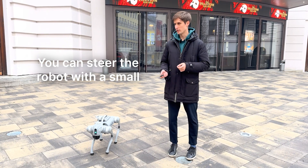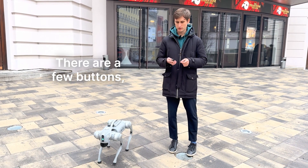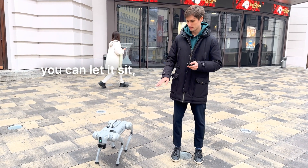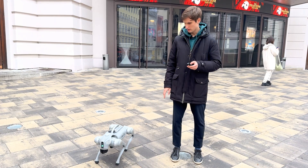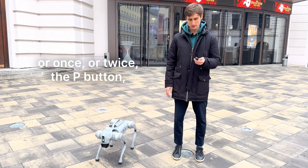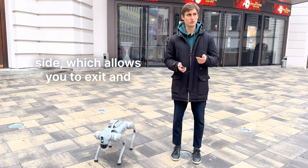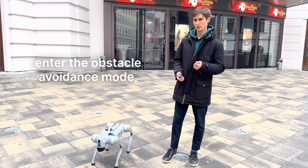You can steer the robot with a small joystick. There are a few buttons — once you've started it, you can let it sit. You can do so by pressing the P button once or twice. There is also the L2 button on the side, which allows you to exit and enter the obstacle avoidance mode.